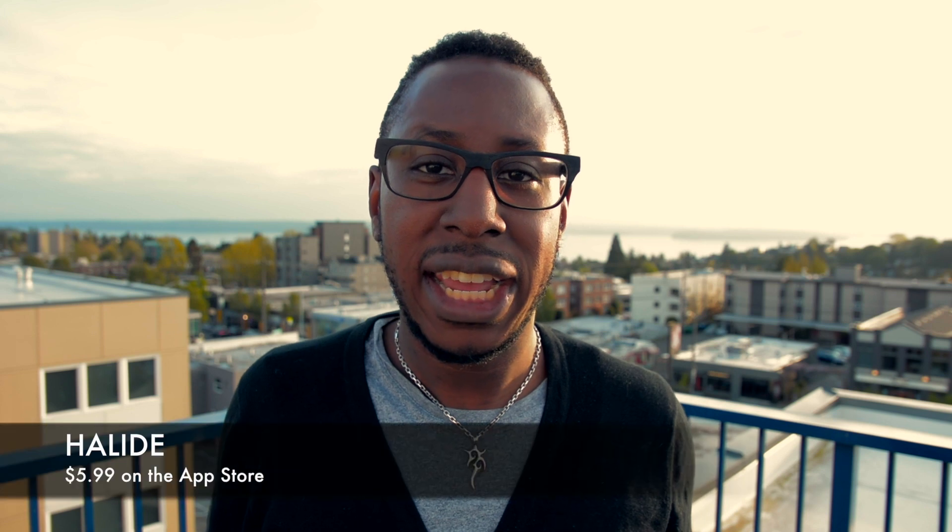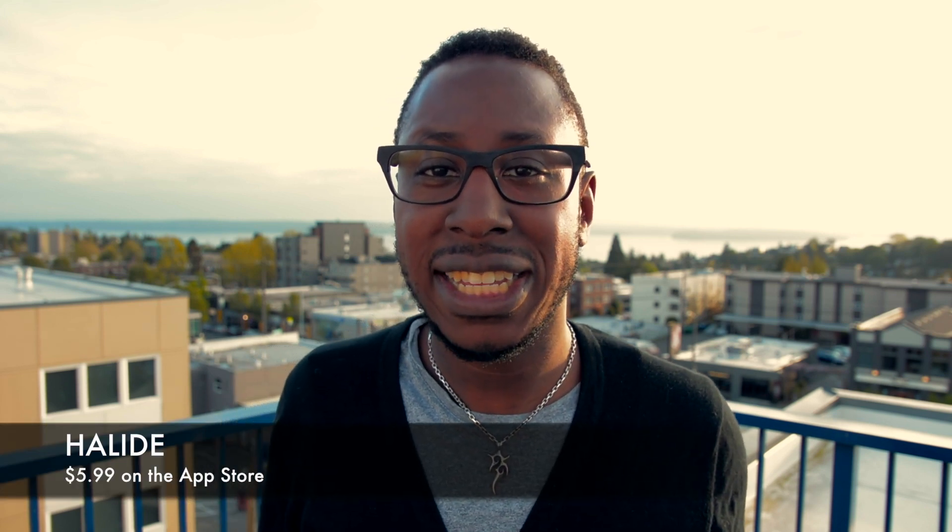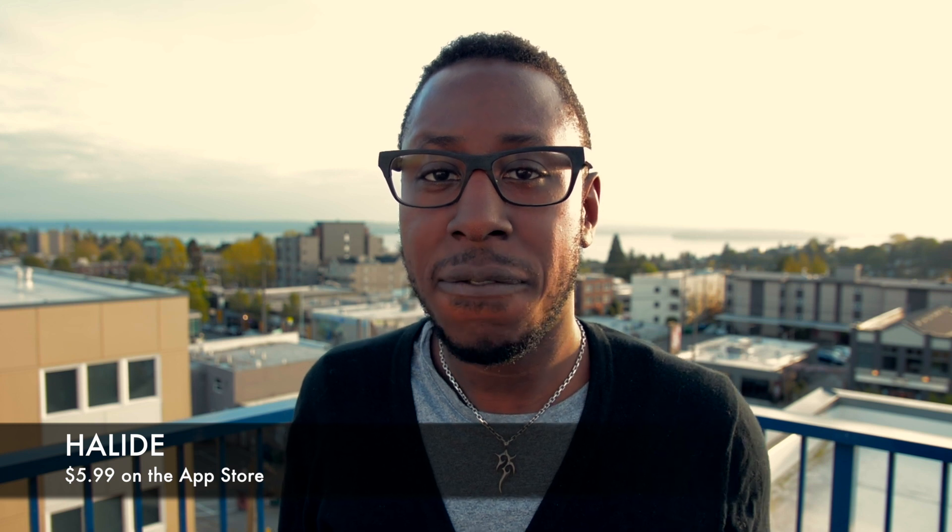Hey guys, it's Chris here and I'm back with another video. So today one of my favorite apps on the iPhone, Halide, decided to do an update and the big feature they're adding today is a watch companion app for the Apple Watch. One of my favorite things to do when I'm doing photos is to use the watch as a remote trigger for my camera.